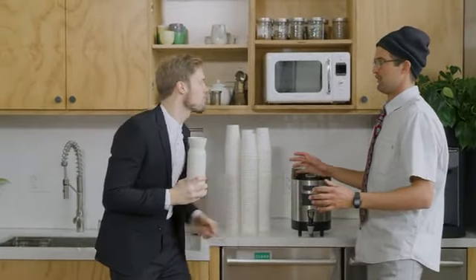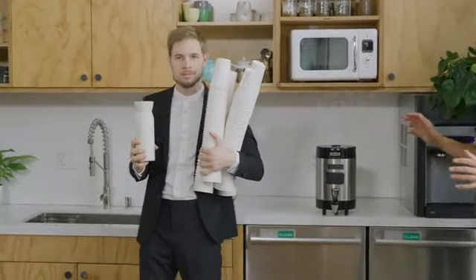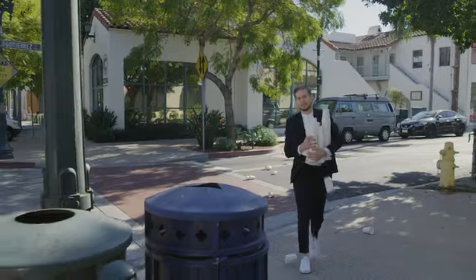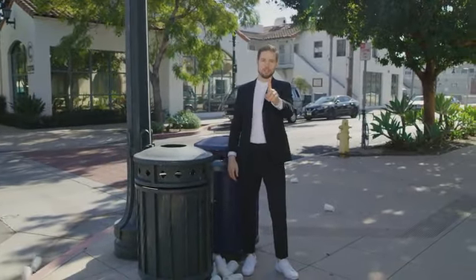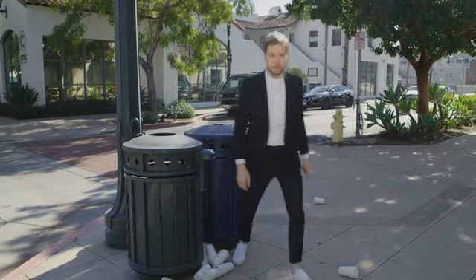No more sucks for you. Let's go. Don't judge me — they all end up here anyway.